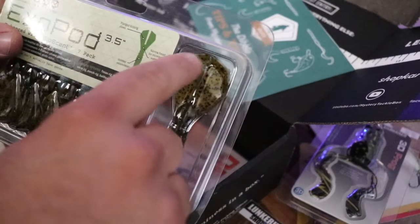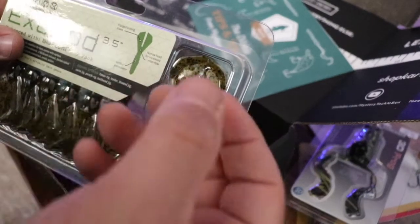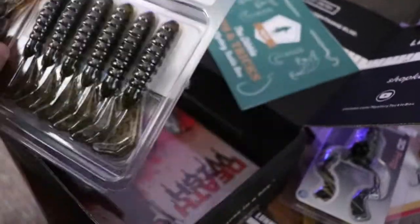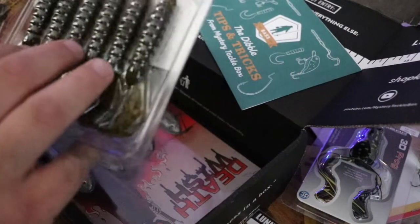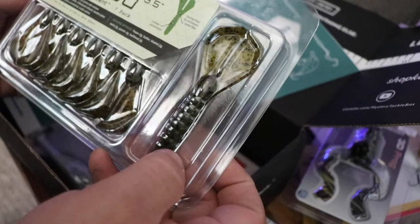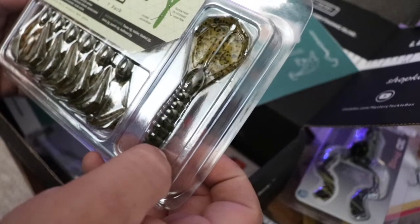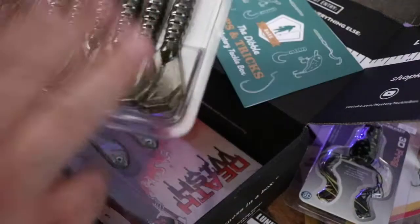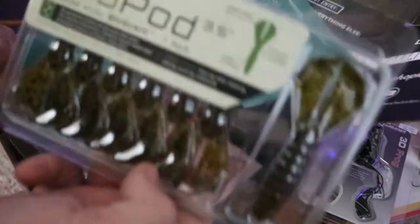Biospawn put together this Exo Pod, and these paddles are very similar to a Rage Craw or a Rage Menace — pretty good paddles with a little flange that really catches the water. Haven't bought any of these before. That's a really good color for me — green pumpkin works really well up here. Definitely looking forward to seeing how this works on the water.